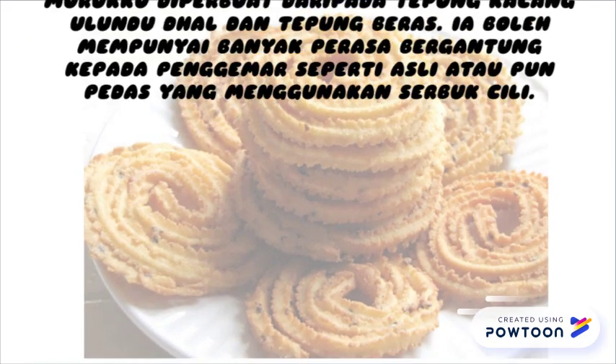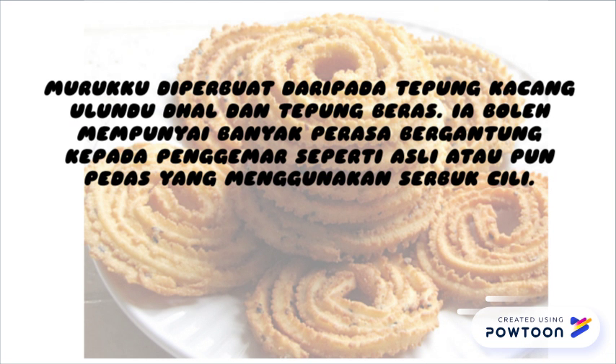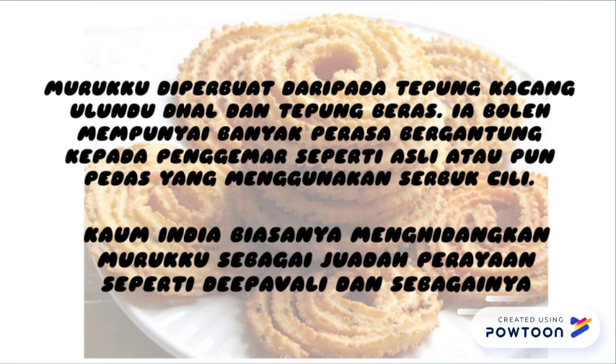Muruku diperbuat daripada tepung kacang ulundu dal dan tepung beras. Ia boleh mempunyai banyak perasa bergantung kepada penggemar seperti asli ataupun pedas yang menggunakan serbuk cili. Kaum India biasanya menghidangkan muruku sebagai juada perayaan seperti Dipawali dan sebagainya.